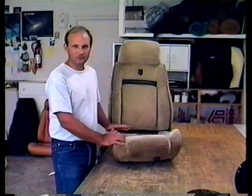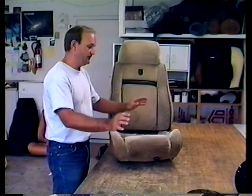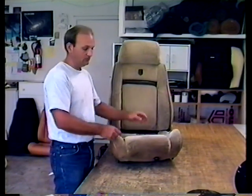The first thing you need to do is get the seat out of the car, and to do that I have a safety hint for you. You'll need a 13mm socket. What you want to do is slide the seat all the way back in the car and remove the front ones — there's two nuts.